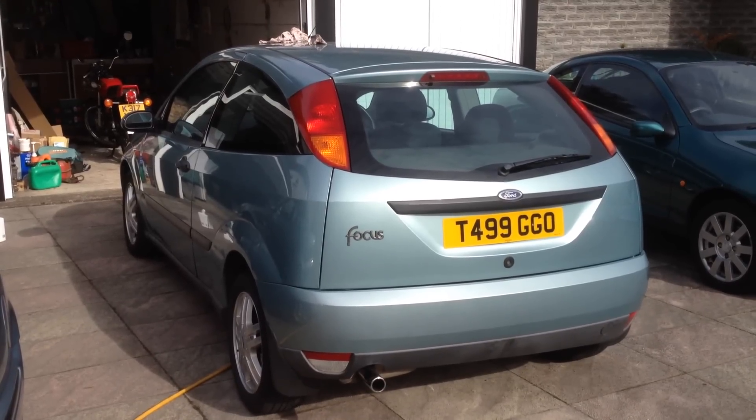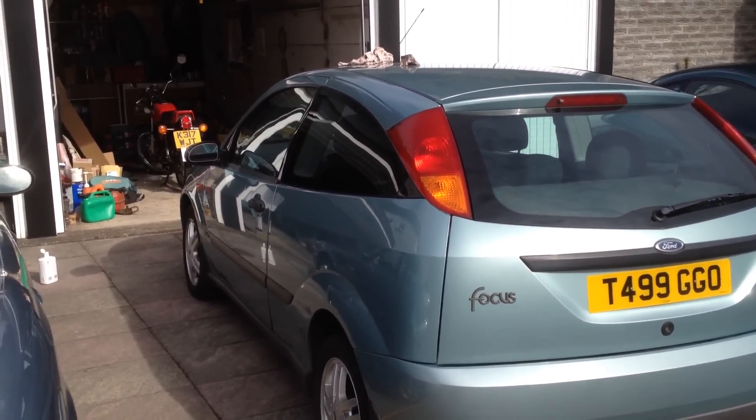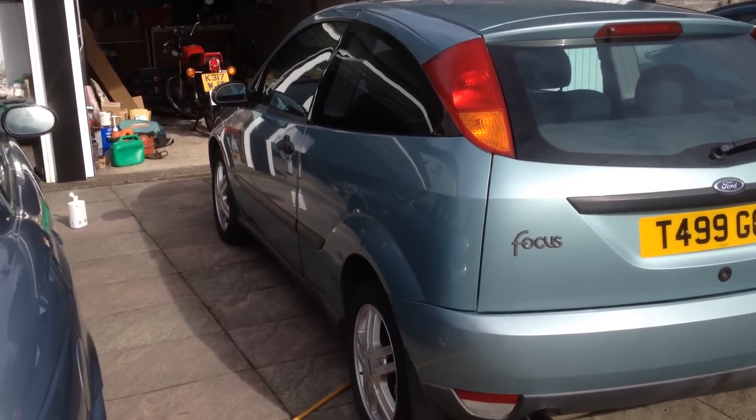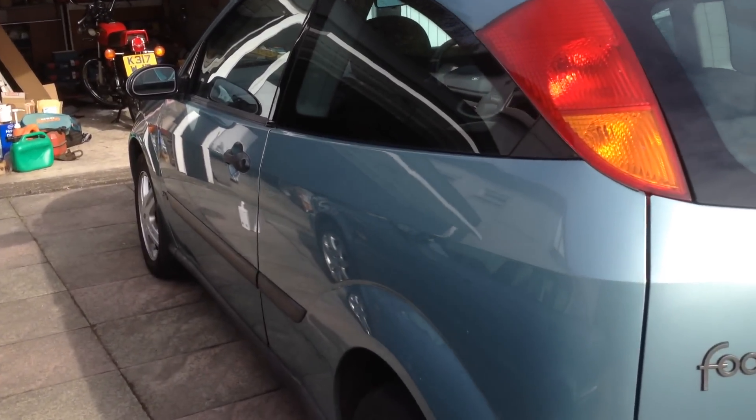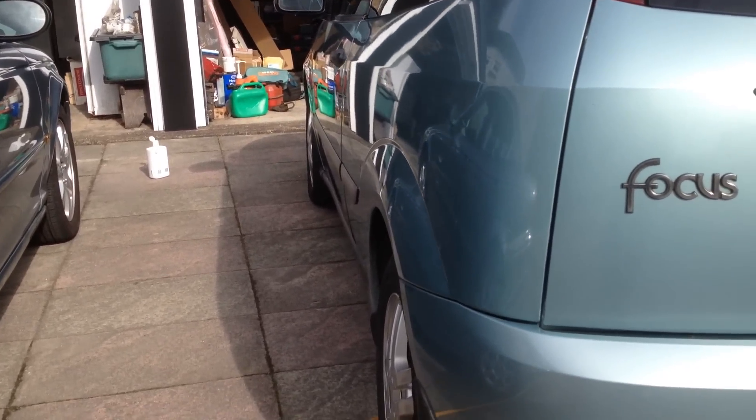Today we're going to polish the Ford Focus. I've already polished the passenger side of this car - you've probably seen the video already. There's quite a good reflection of the car where we've got a mirror finish. That's what the polish does - it creates a smooth reflective finish on the car.